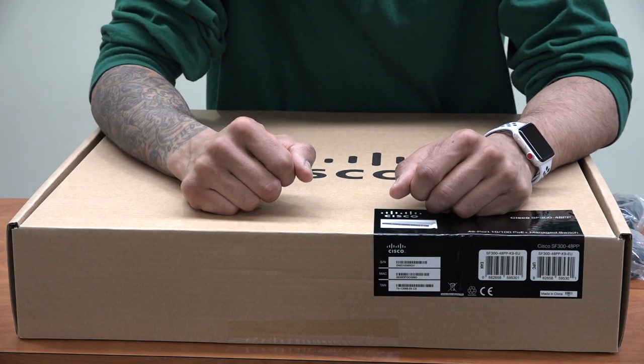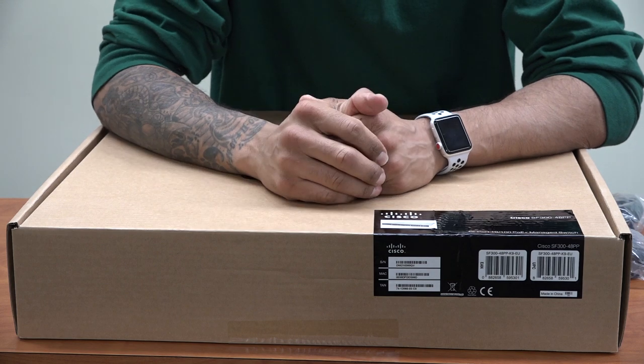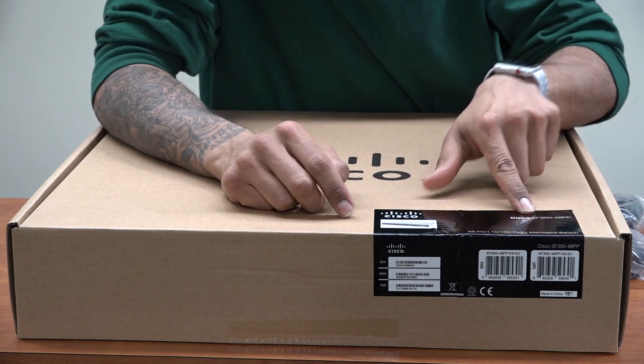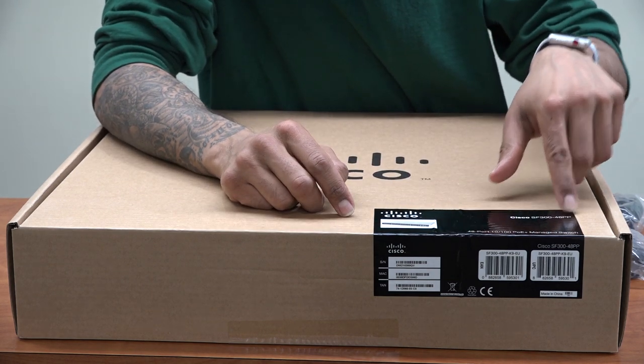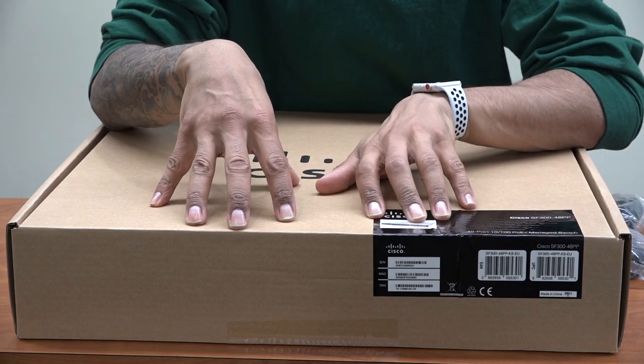Hey guys, welcome back. This is Bernardo from BTNHD and we have an awesome unboxing for you today in a mini configuration on the Cisco SF348PP PoE managed switch. I'm super excited to get this guy in the lab.